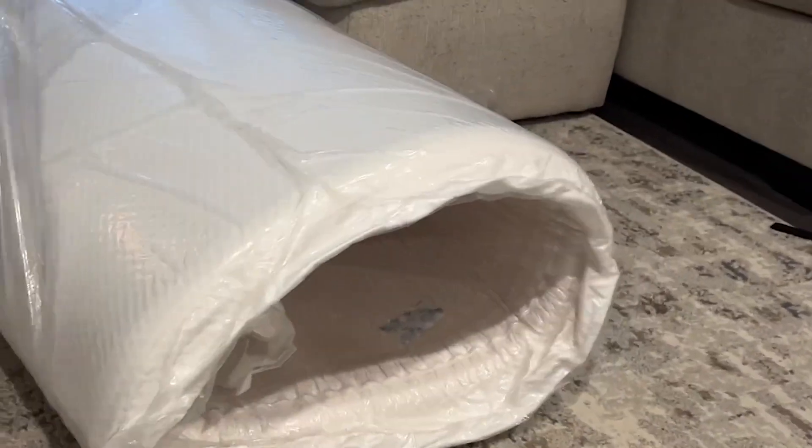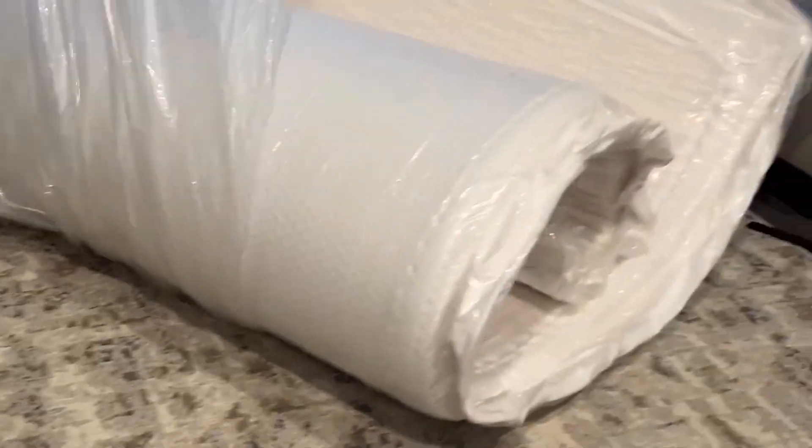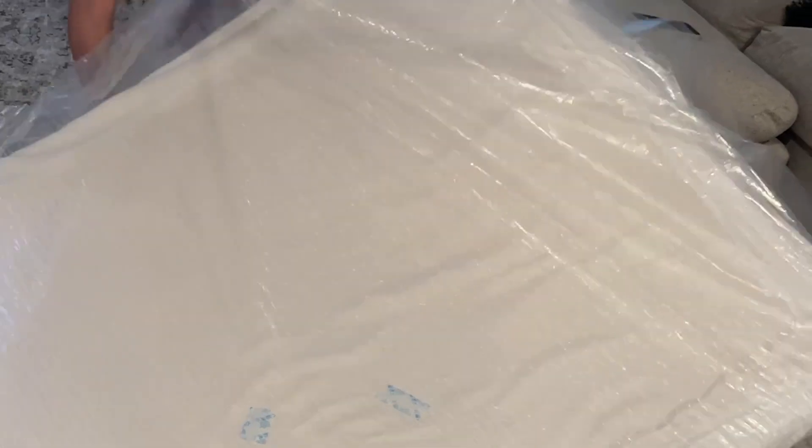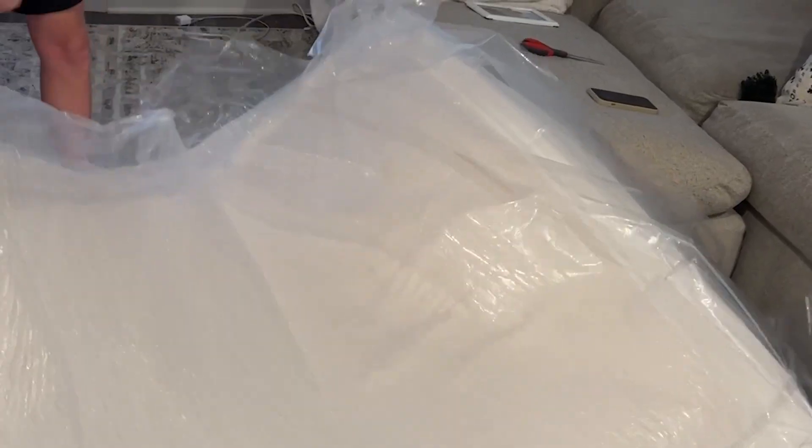I wanted to show you guys exactly what happens when you unbox it. There's a ton of wrapping, but the goal is that this is all sealed, and then when I start to cut it open — which I'll do right now — it should start to air itself out because this is a fully memory foam mattress. So as I start to rip all this off and take it all apart, you can kind of start to see that it's already opening up.